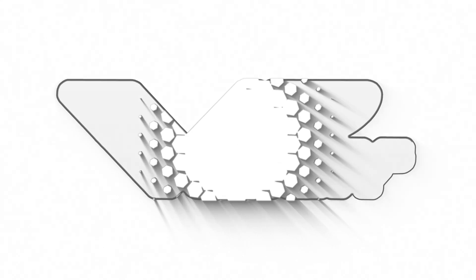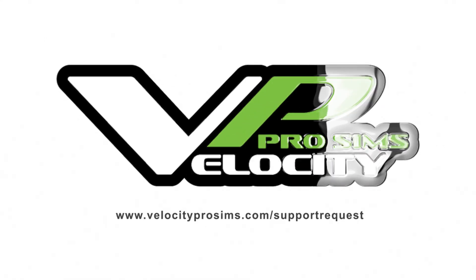If you're running it just for the sim, it's not that big of an issue, and we can always backtrack. If there's ever any issue, remember you can reach us at velocityprosims.com/support-request. Making sure Windows is updated will make things run a lot smoother, and the more you stay on top of updates, the less risk you have of a random automatic update moving things around without you knowing — that's when a lot of confusion comes in.